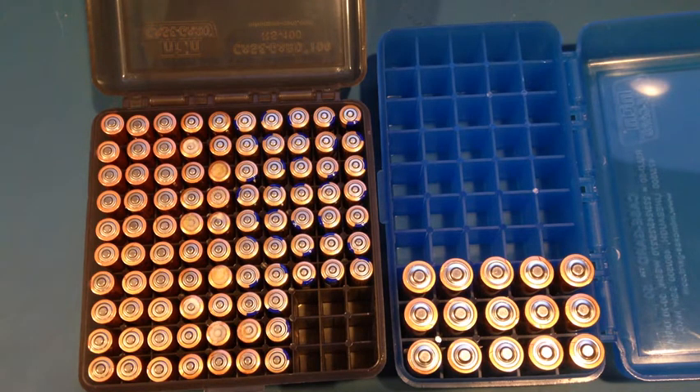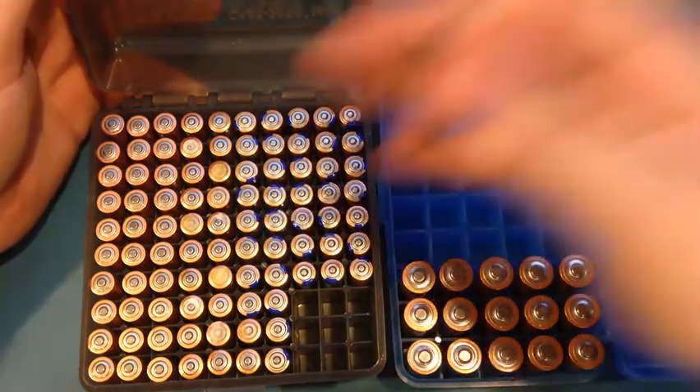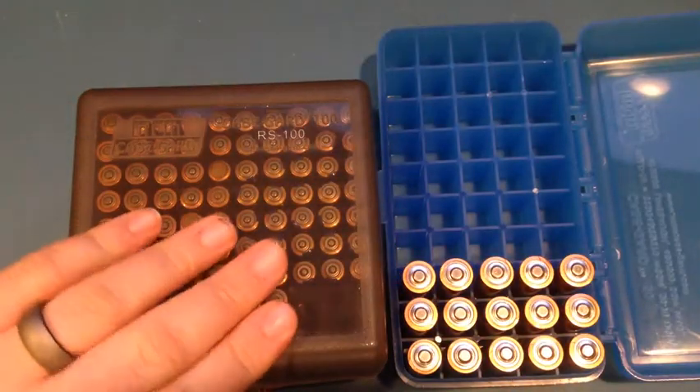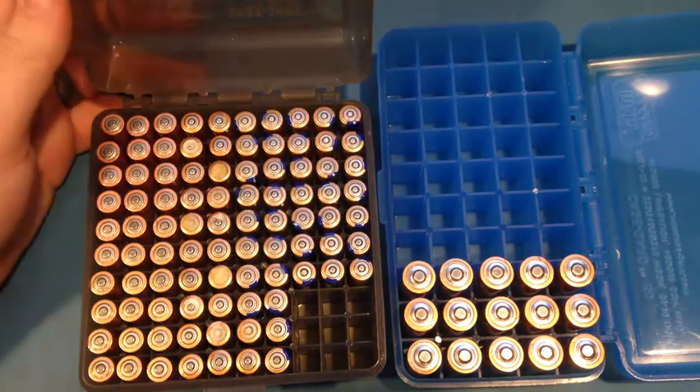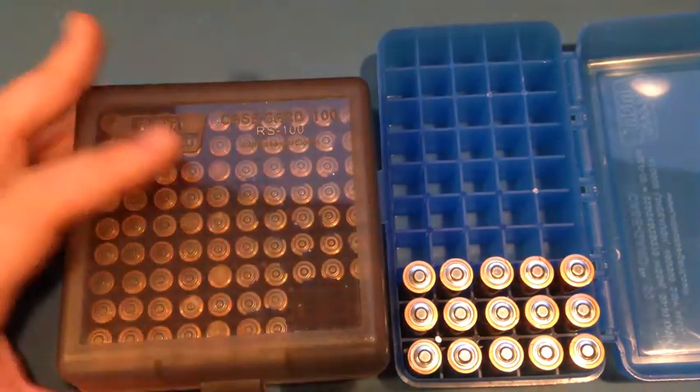I don't really have a perfect solution yet. I do like a few things about this setup though. They stack well, they're not hermetically sealed so any gases can off-gas slowly over time, and these cases are pretty affordable — around five bucks. They also allow for quick inventory.